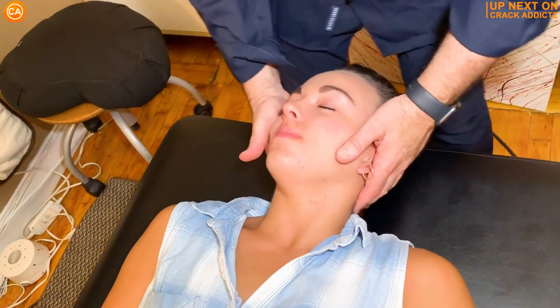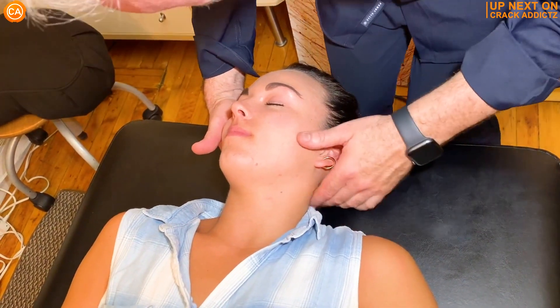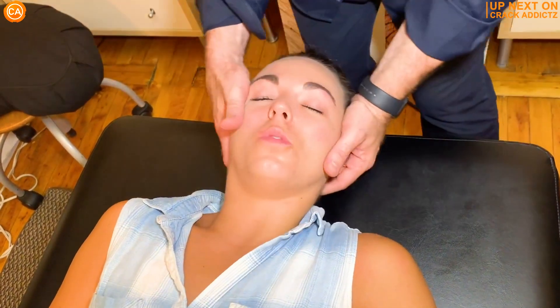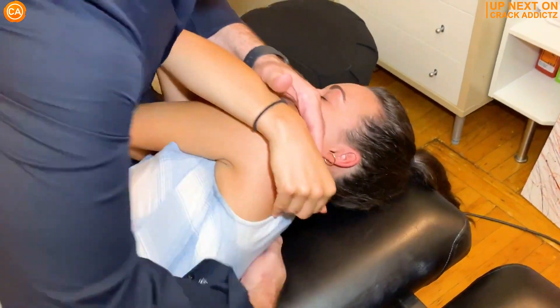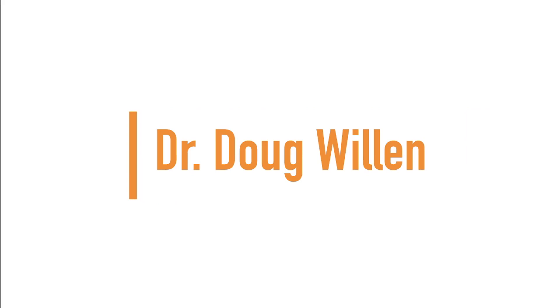What is going on, crack addicts? Welcome back to the channel. In today's video, I'm going to be posting a wide variety of chiropractic adjustments from some of your favorite chiropractors, with some new additions also. All of their links will be in the description — that's where you can check them out directly. Now let's get into it, and up next we have Dr. Doug Willin.